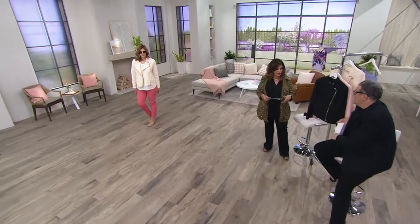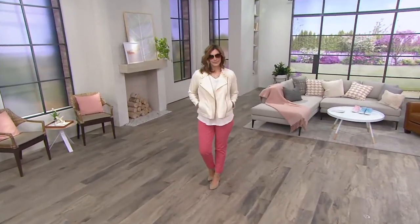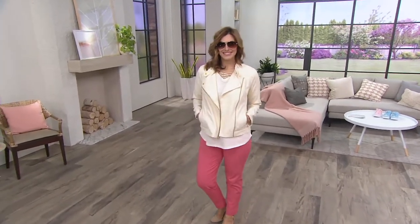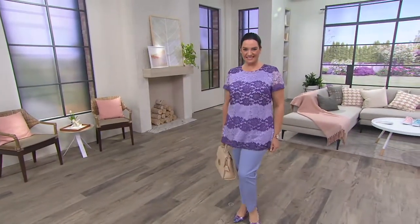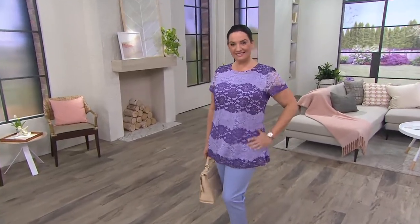We're just going to keep going because, Isaac, we only have about 45 minutes left with you. Oh no, I know — it's going very, very quickly. Not sure what we're doing next. I have a big feeling that it's a tease for 24-7. The ombré lace short sleeve tunic is what we're going to share with you right now.